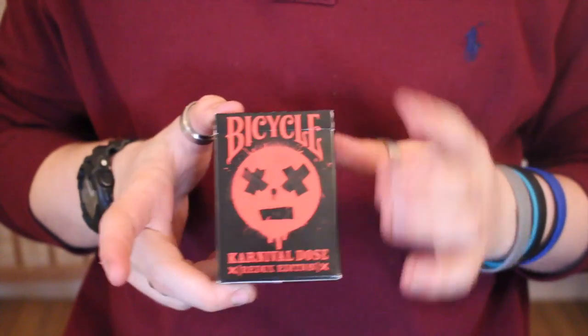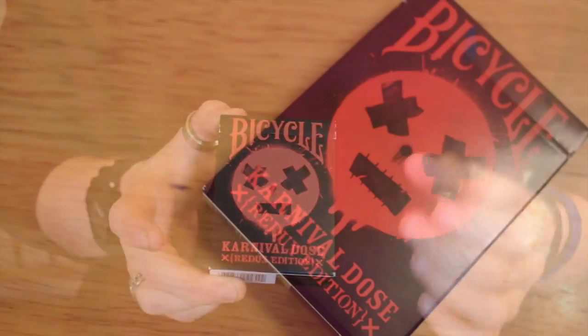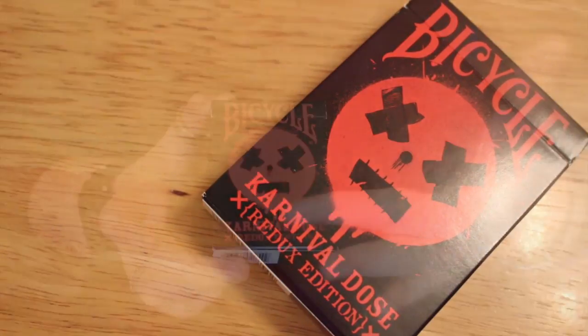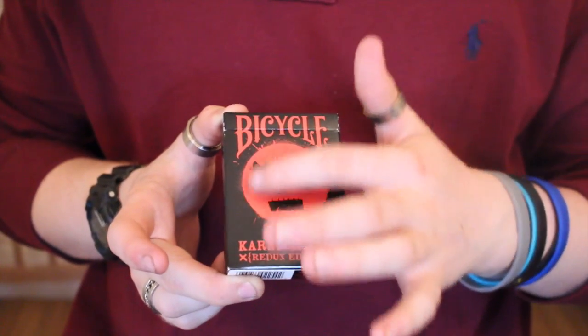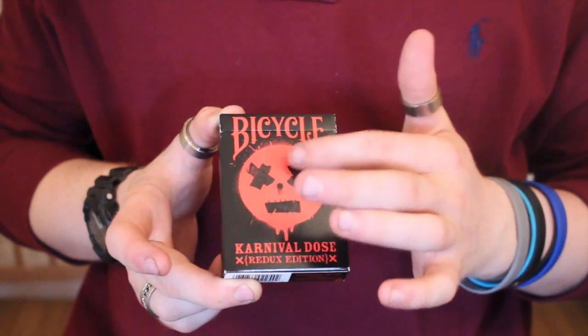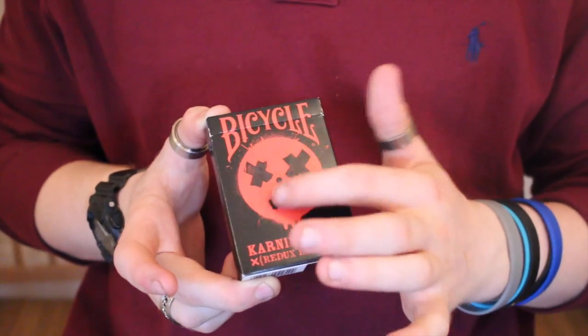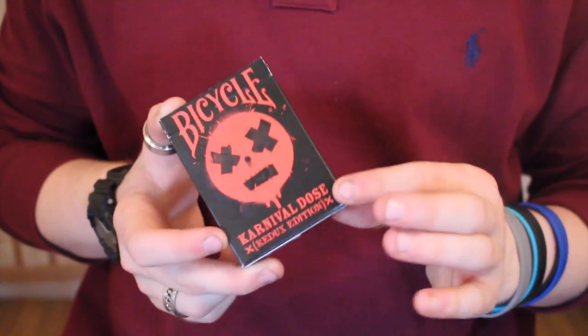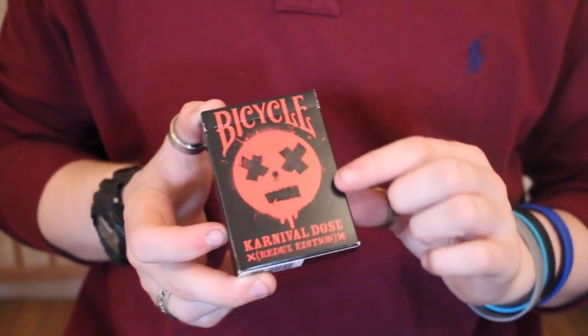Let's go over the tuck case. As you can see, it has a nice black background to make the red really pop. It was white before, but now it has a bicycle face there with dripping paint — it looks like it's been spray painted on. It comes with a dripping effect and plasters over its eyes with a stitched-up mouth.